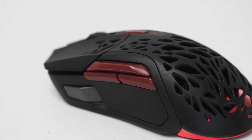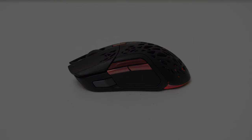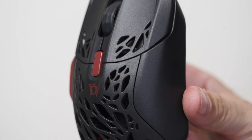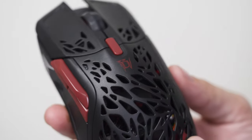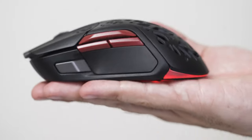It features 9 programmable buttons where the side buttons are quite unique. You get the 2 regular side buttons which you see in most gaming mice today, a front side button, and a very unique up and down flick switch. I also love the matte finish of this mouse, so for all the people that have oily hands like me and tend to leave smudges on your mouse, you're gonna love this.